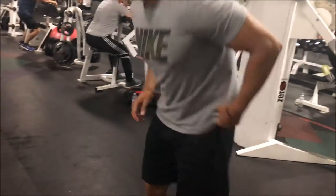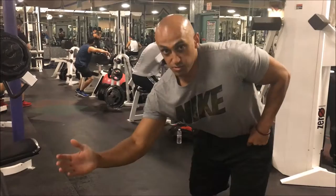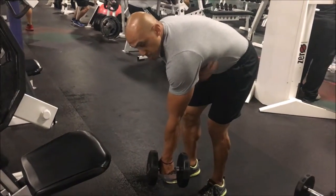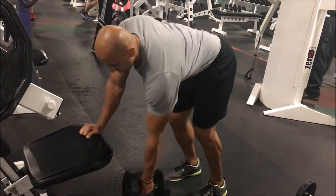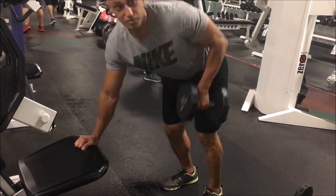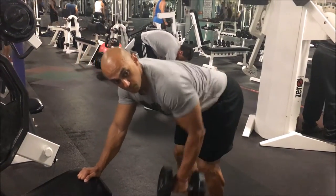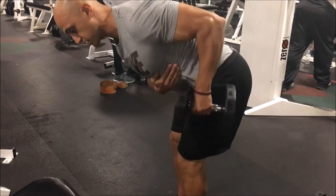To do this one-handed, you can do the same thing — you just lean on a bench. I'm going to tuck in my shirt so you can see my lat a little better. I'm going to lean with my opposite arm and have my arm hanging, so now I've got a full stretch in my lat. And how do I shorten it? By bringing my elbow up. Lengthening it — and shortening it. That's how we do a one-arm and two-arm dumbbell row.